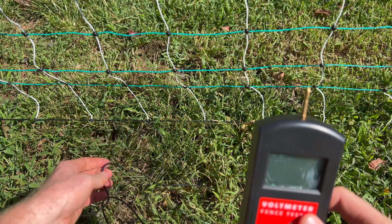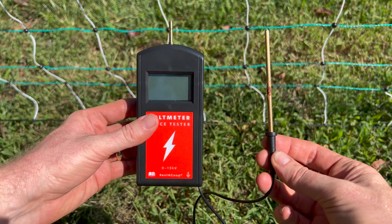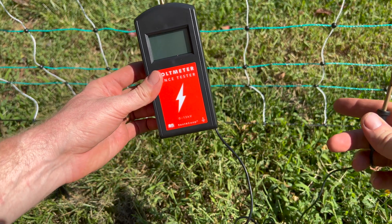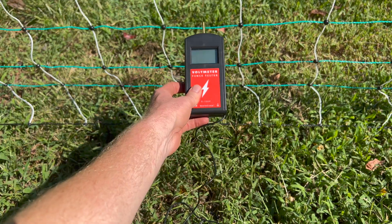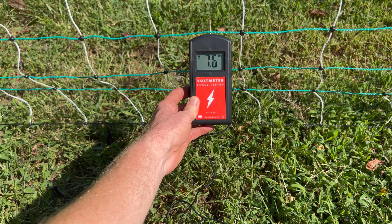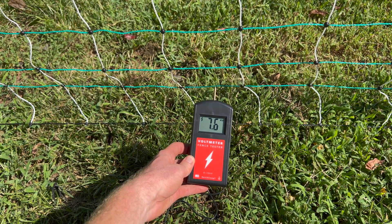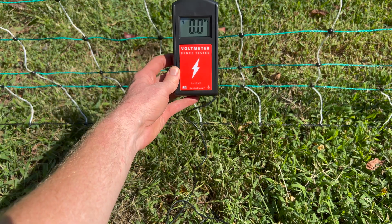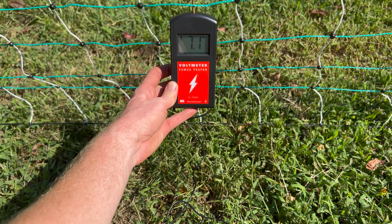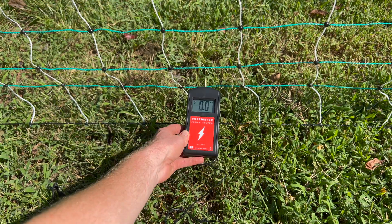Now you are ready to test your fence. In my right hand I have the ground probe, and in my left hand the test probe. The test probe is what you touch your fencing to, and the ground probe goes into the ground. Here you can see I'm testing one of Rent-A-Coup's goat and sheep fences that is being powered by one of our RAC38S solar energizers, and the output is 7,600 volts.